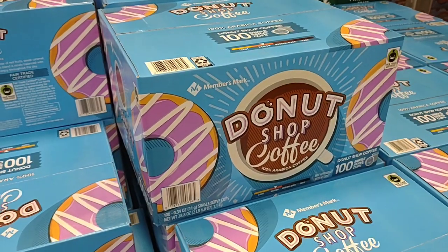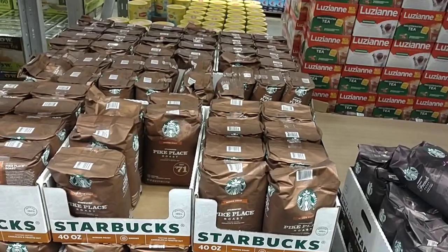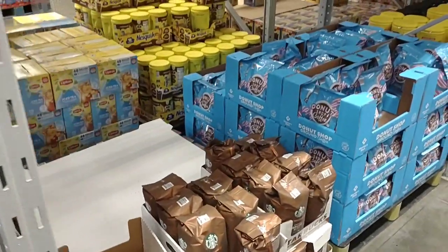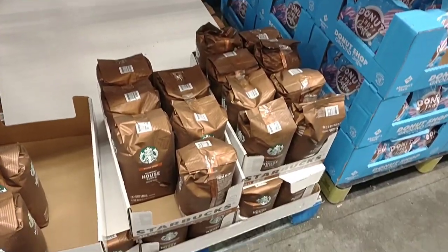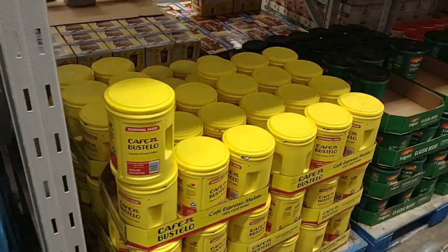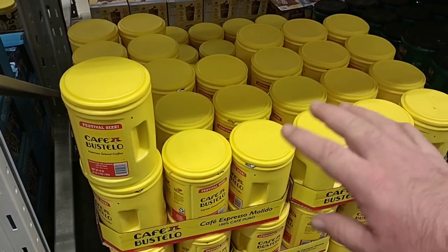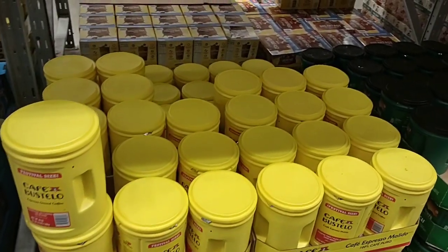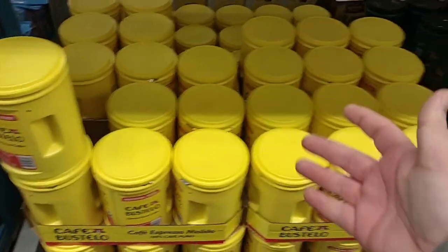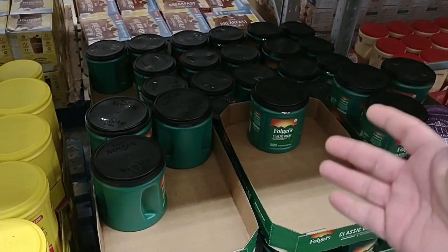Something else you may want to stock up on is the 40-ounce ground Pike's Place coffee at $21.93. Same goes for the French roast — they have the whole bean as well, 40 ounces for $21.93. They do have the Members Mark Donut Shop Ground at 40 ounces for $10.86. And the Cafe Bustelo — we've been getting a lot of comments on Cafe Bustelo lately — $16.94 for the festival size. The big festival size. You're going to pay $17 for the party size at Kroger, so that's a pretty good deal.